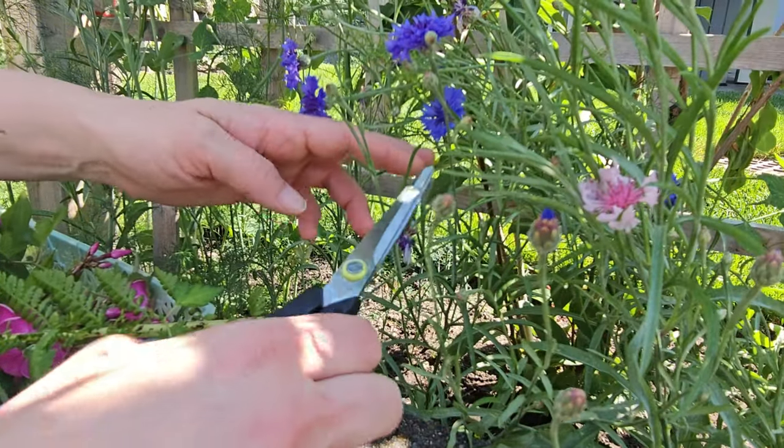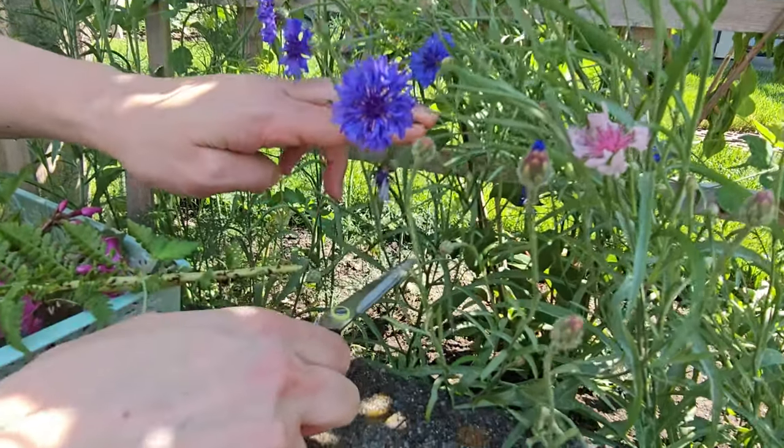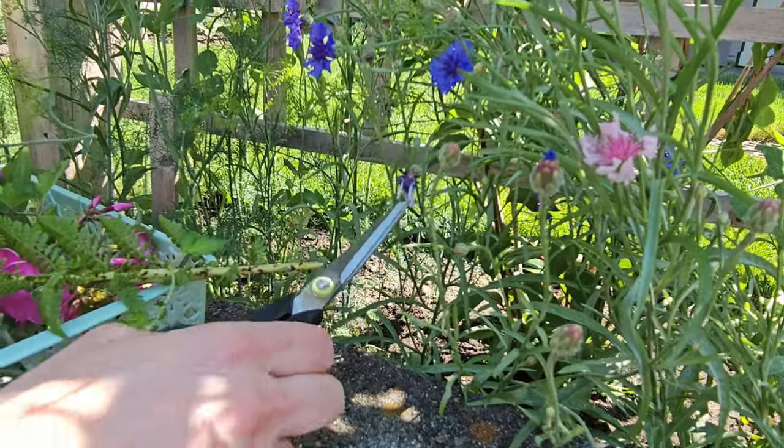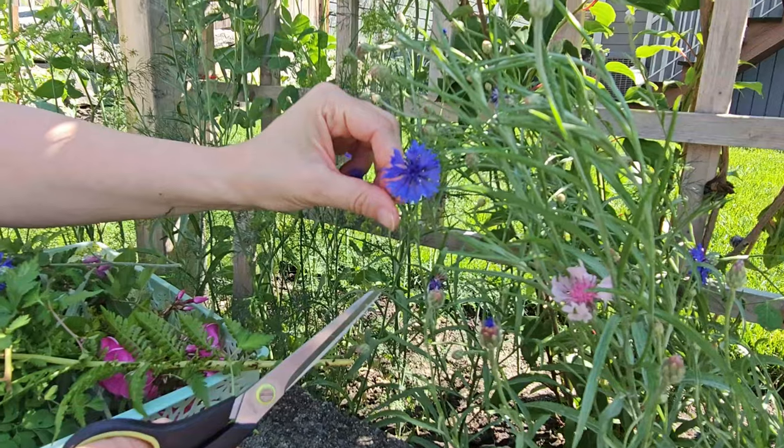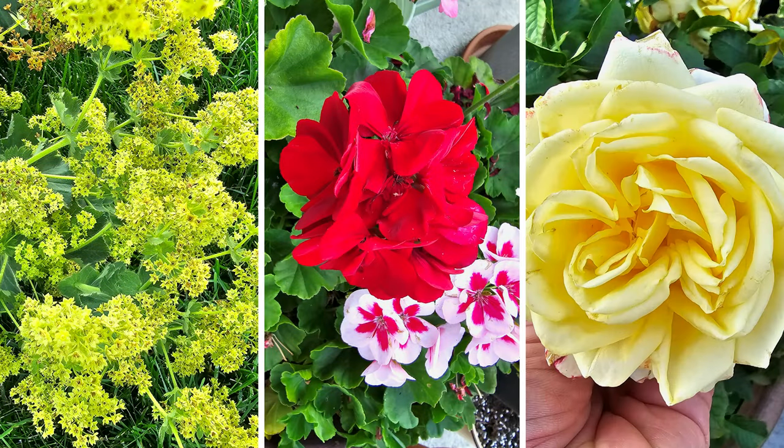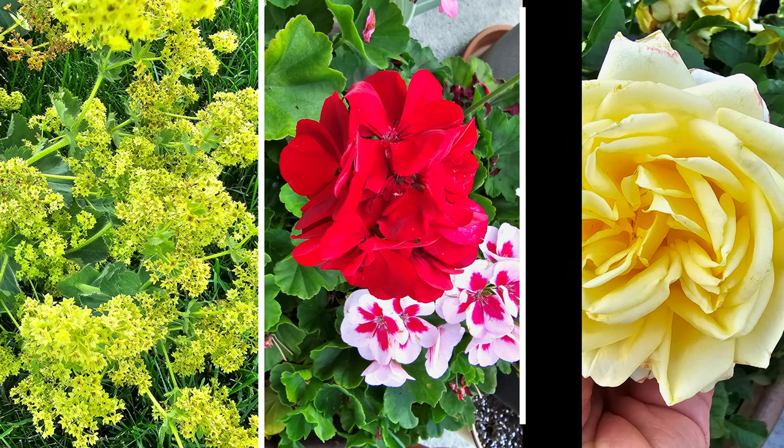These are bachelor buttons, also known as cornflower — they are so beautiful for drying and pressing. These are some other flowers: ladies mantle, geraniums, and roses, and I'll be showing you a few other things.